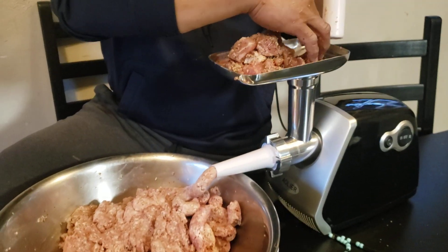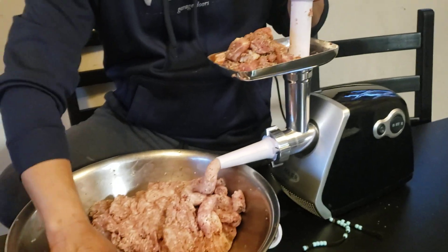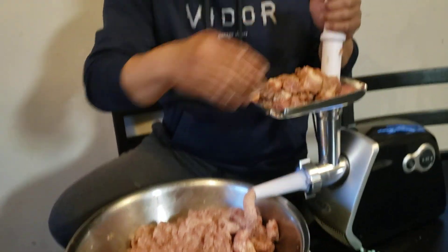Aren't you glad I bought that? That's my Father's Day gift for you, huh? Yeah, yeah.